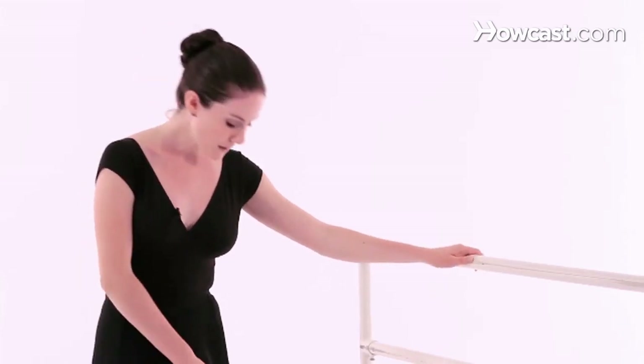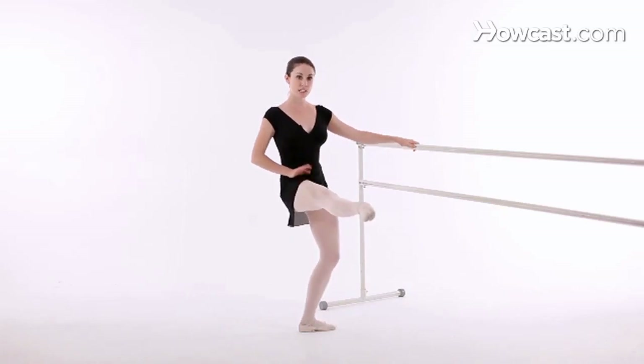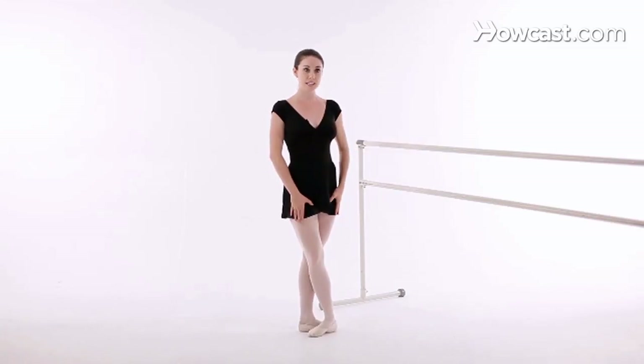This will give you power in your legs and give you the height that you want. Also make sure that you are fully stretched on your supporting leg. A common mistake is that in order to get your leg up higher, people bend their standing leg. That's incorrect and you should try to always feel the length in both your legs as you're doing this.